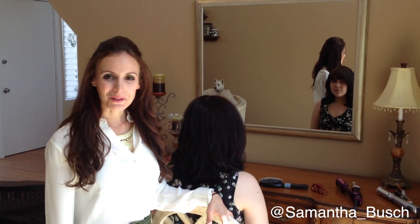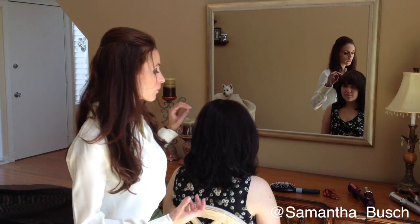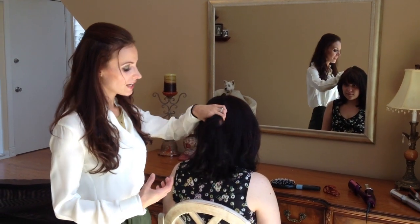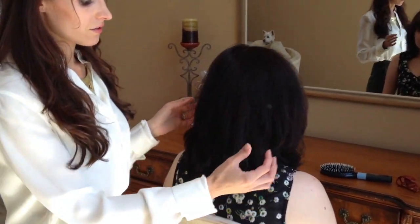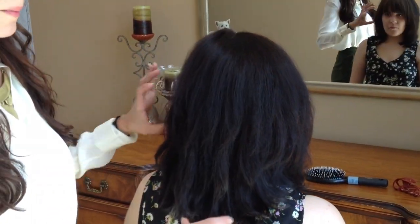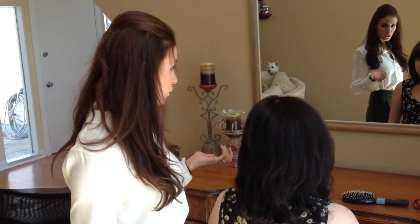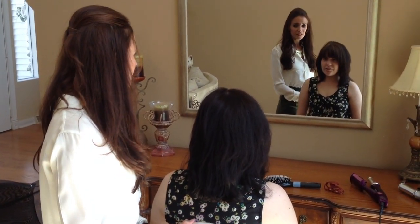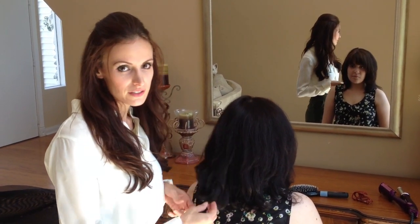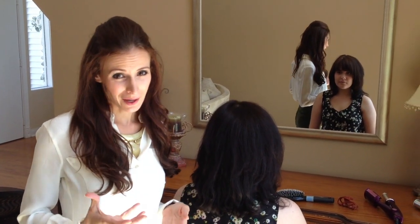Up next we have Veronica, my little brother Stevie's girlfriend. Her biggest complaint about her hair is that when she blow dries it or air dries it, it has a lot of poof to it. She has very thick hair and it takes her a good 45 minutes to an hour to straighten it. Then if she wants to add some curl or flip it under, that's an additional 10–15 minutes — a really big chunk of time.